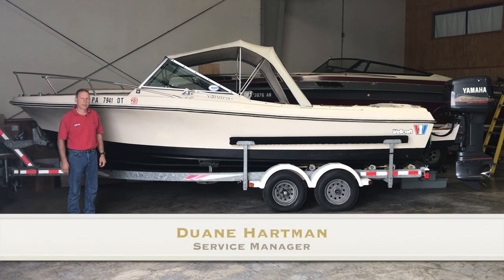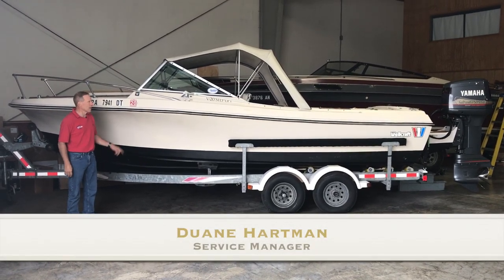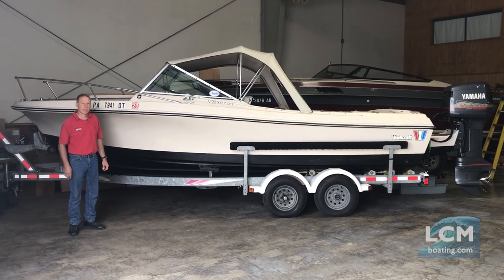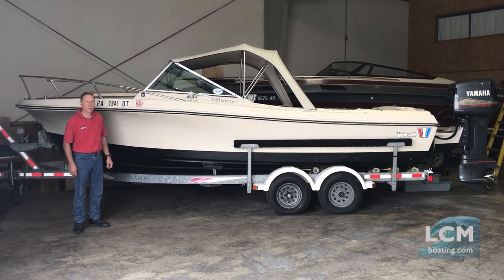Hi, this is Dwayne Hartman from Lancaster County Marines, Service Manager. Today we're going to take a tour of a Wellcraft Step V20 that's been updated and modernized to make it a great fishing boat without a huge investment.